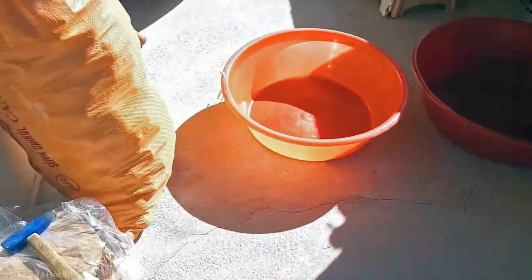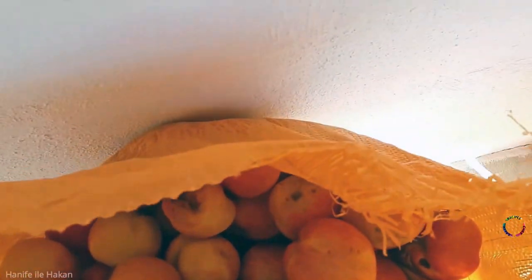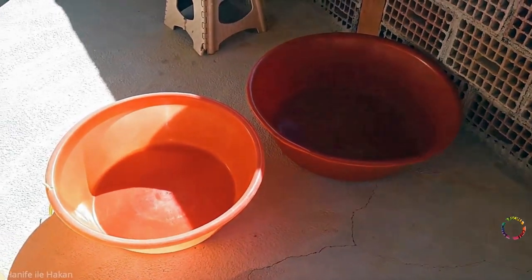Hello everyone, welcome to Chef Salim's Recipes channel. Freshly picked apples from the tree will be used to make national apple molasses.